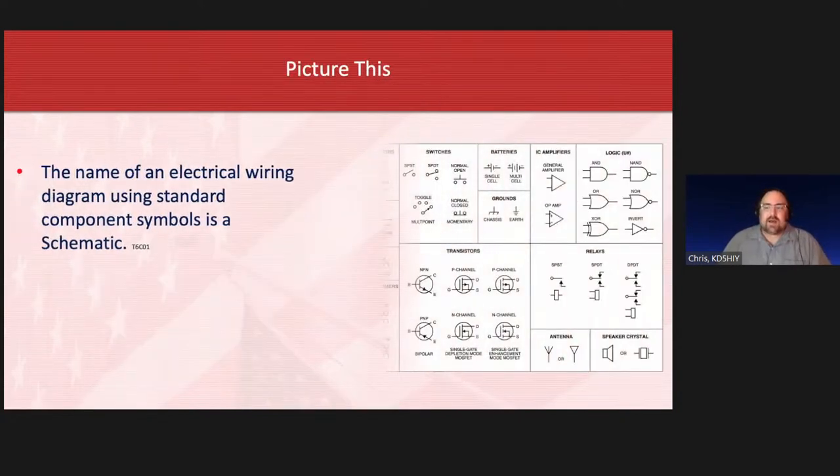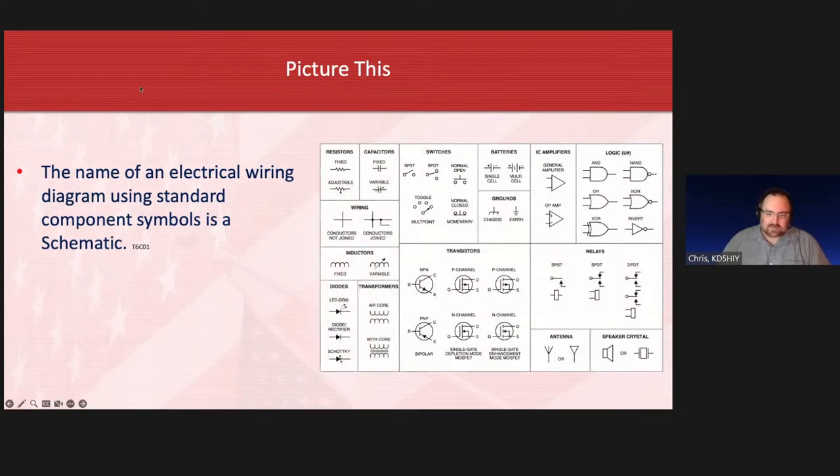We did a lot of electrical components yesterday; we have a little bit more — no more math. Whenever you buy a radio, it'll often come with a schematic, basically a roadmap showing all the different parts and components like resistors and capacitors. This diagram has some of the most common symbols. There are a lot more than this, but these are the common ones you'll see: resistors, switches, batteries, grounds, and so on. This is what you'll see on a schematic diagram.